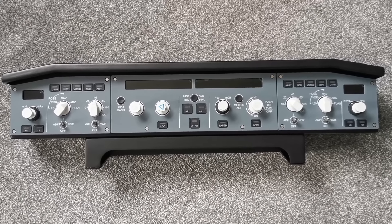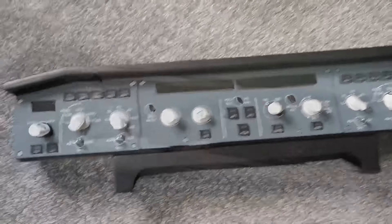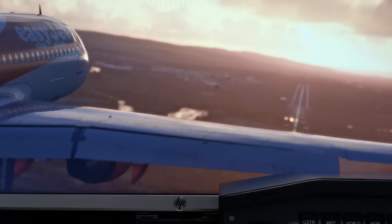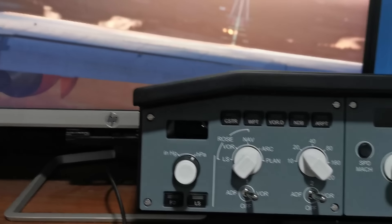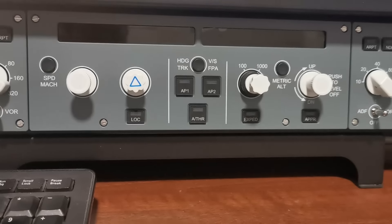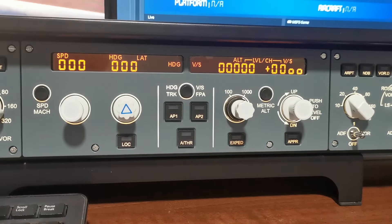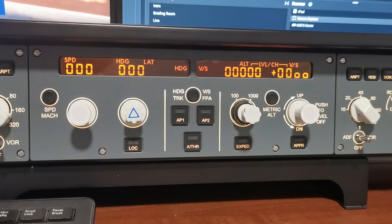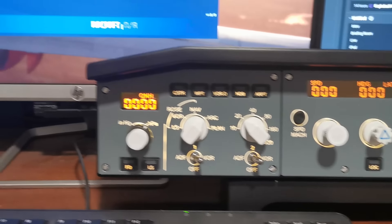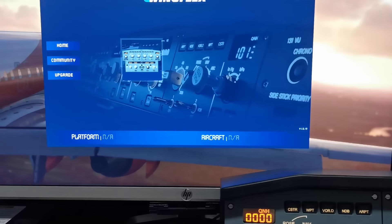In terms of dimensions, it is not very deep, meaning it will fit perfectly on my desk. Back down in the office, let's have a look at the setup. It requires only one USB cable — there's no HDMI or anything like that. A simple USB connection into the back, and once you plug that in and run the software downloaded from the WingFlex website, the unit comes alive.